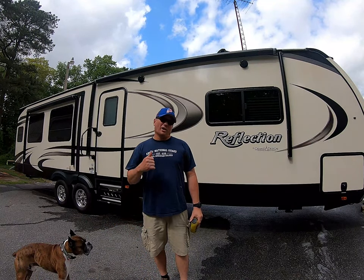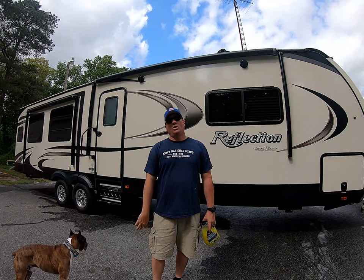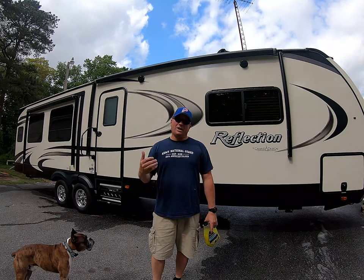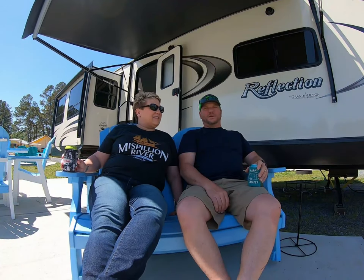Hi folks, I'm Mike here with Campaholics. I see a lot of posts on Facebook inquiring about what do you wash your RV with, or what type of soap would you use on your RV. I'm Missy, I'm Mike, and we're the Campaholics.